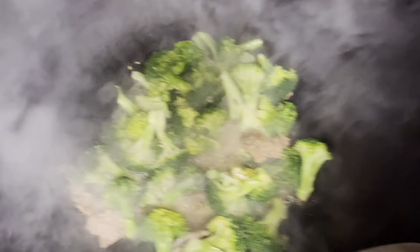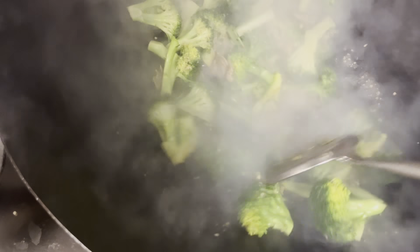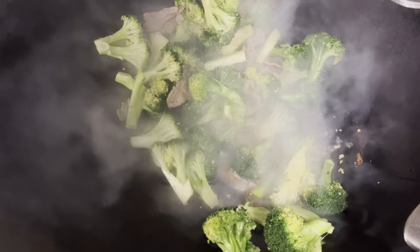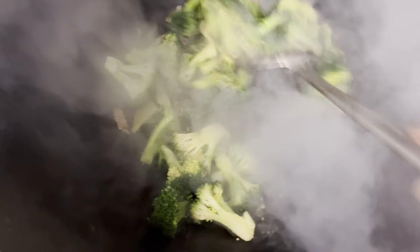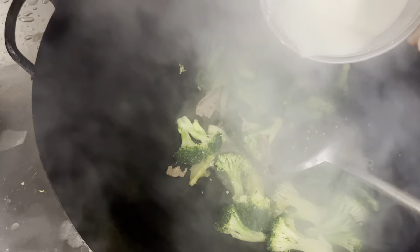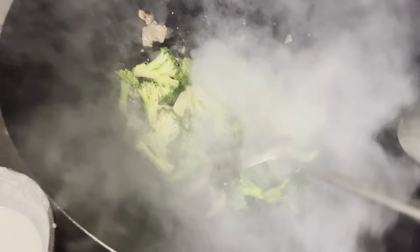We'll probably cook a little bit more now, just a bit. Once it's ready, if you want a little bit more gravy, add a little bit more water to it. If you don't want the gravy, you can scoop it up like that. Since I'm shooting with one hand, I got to put a little bit in. You can see right now it's ready — we'll pick it up. This is how the restaurant cooks broccoli.